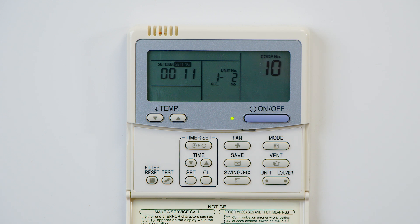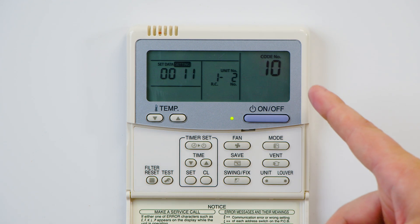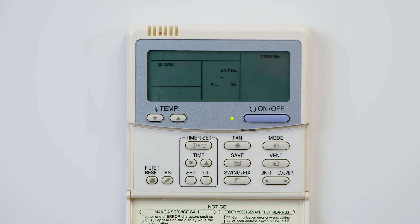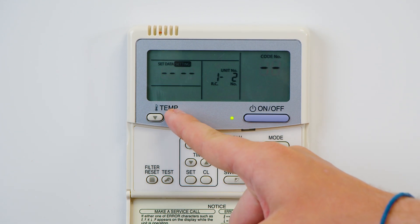Once in the DN codes, we can see the set data on the left-hand side, the unit address in the middle, and the code number on the right-hand side. For auto restart, we use the temperature up arrow to navigate to code 28.